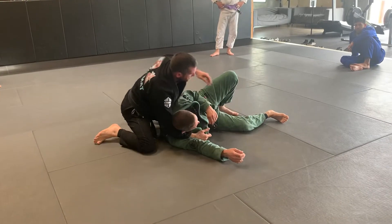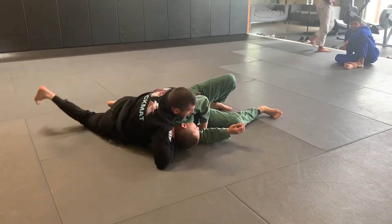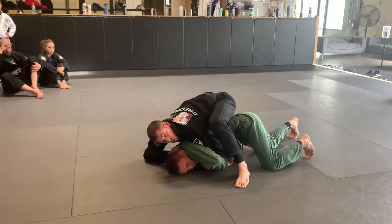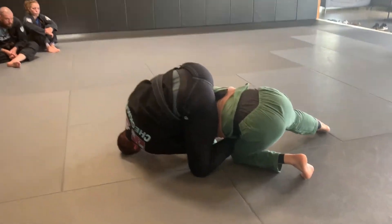Over the shoulders from the turtle position, doing the same thing with the invisible collar. When Jake goes to turtle — say I'm walking around and Jake goes to turtle — I'm going to bring this foot over the top and follow the position. As Jake keeps going, I'm going to look to get this foot over the shoulder.